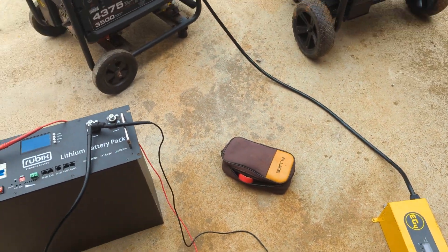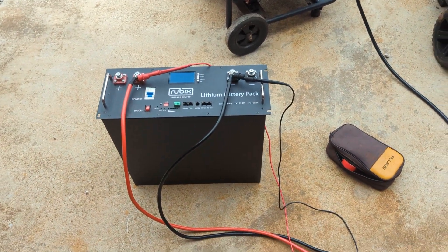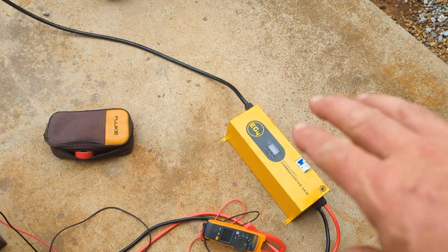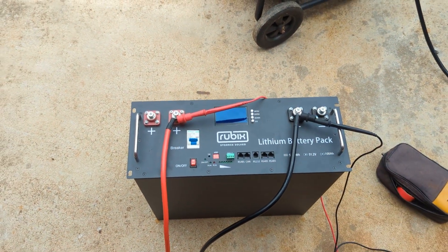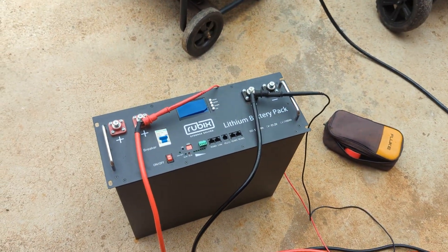Why would we need this, you might ask? Well, sometimes it's just awesome to have a standalone 48 volt battery charger. What's nice about it is it's programmable — you can adjust the volts and amps on it, and it will work great with any lithium battery.